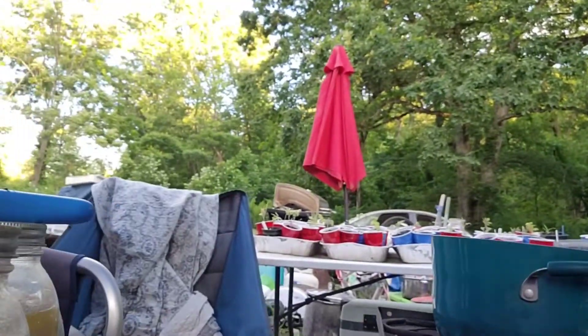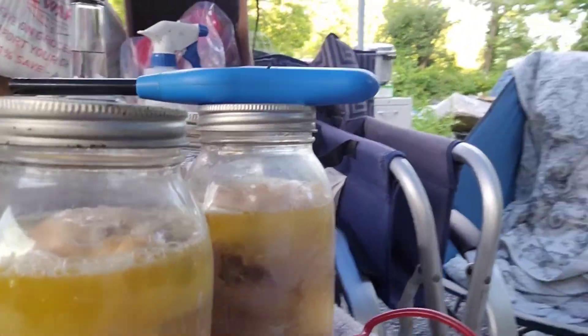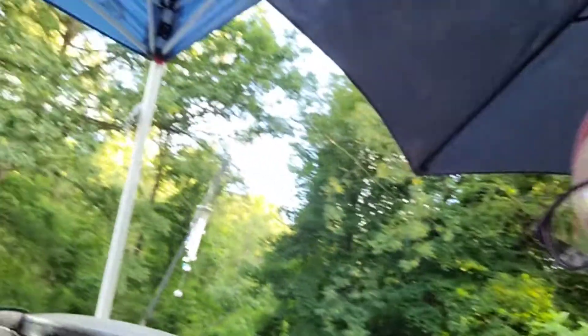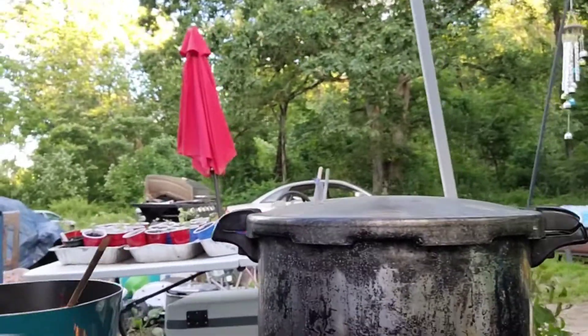Today I'm doing some canning while I've been sitting here crocheting. I've done some meat, and I have more chicken and chicken broth in the canner right now — I just got that started. I'm also cooking dinner on my little double burners.